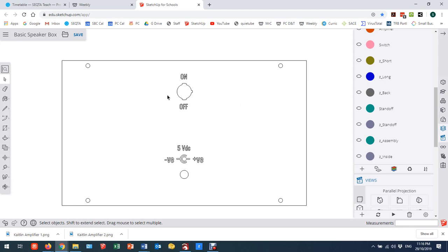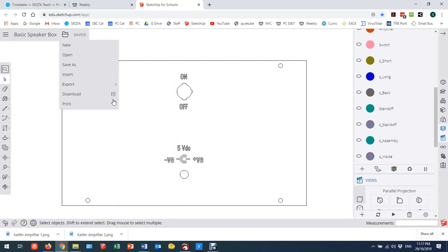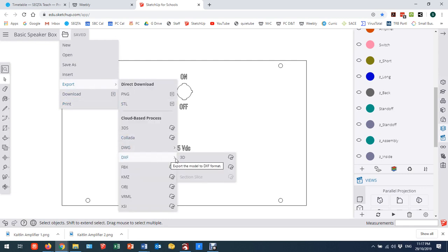Now I have my back in proper parallel projection, two-dimensional view. I'm going to save my file and my model. Once that's saved, I'm going to go down to the menu, go to export, and drag across. You can't click unfortunately, so if you get it slightly wrong you'll have to do it again. I'm going to come here to DXF, which is an AutoCAD file format.